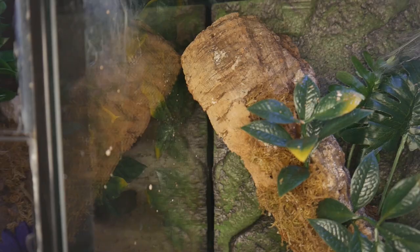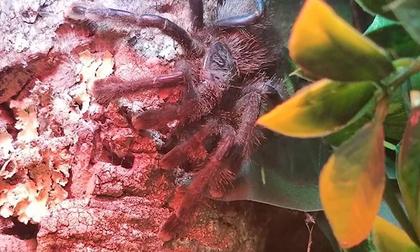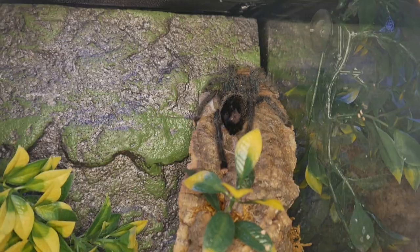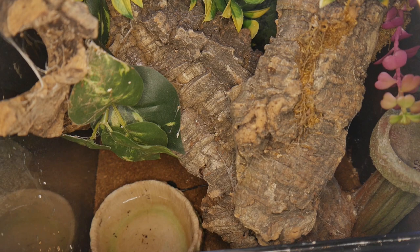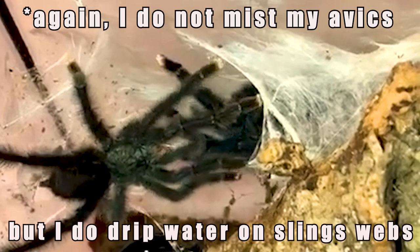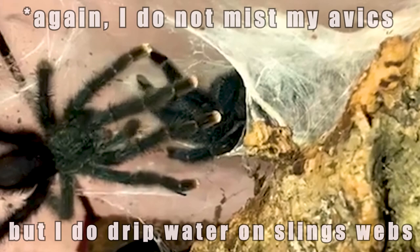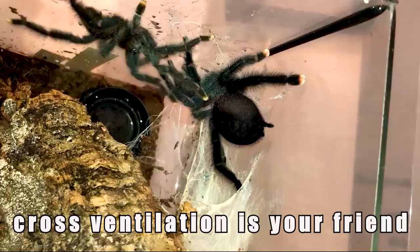I put a small amount of substrate in the bottom, then add a large stick or cork bark that's a little shorter than the enclosure and wide enough for the tarantula to hide behind, rested at an angle so it can hide from view and use it as an anchor point should it choose to build web tunnels. You can also add some sphagnum moss on top of the substrate, or hot glue some to the cork bark, and occasionally sprinkle water on it to maintain some humidity. Adding some fake plants or leaves seems to make them feel more secure and more prone to staying out in the open.